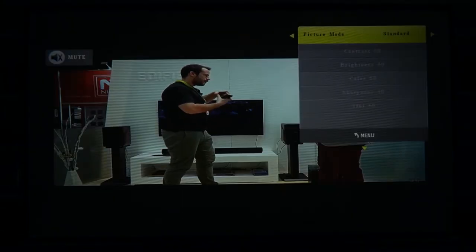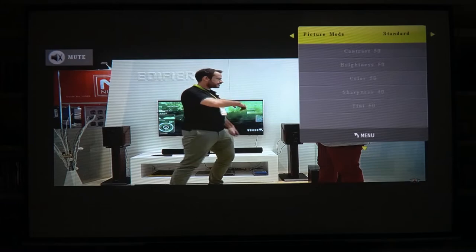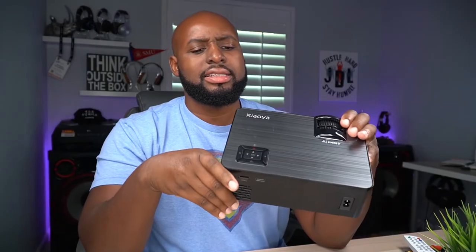You have different picture modes: standard, soft, user, and dynamic. I like standard because everything looks more natural. Let me shoot straight — I've reviewed a ton of budget projectors and this happens to be one of my favorites. It's not loud, the speaker sounds decent, and while you'd typically want to hook it up to an external speaker system, the built-in speaker will get the job done.